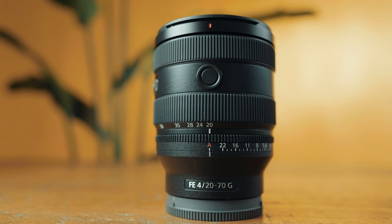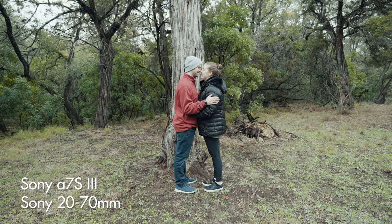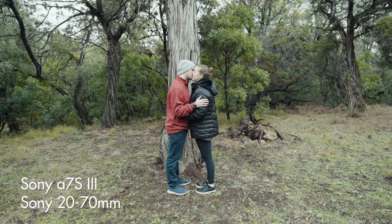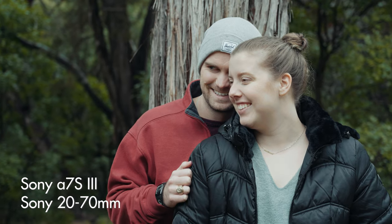Because I respect your time, I'm going to spoil the conclusion of this review right now by saying that this lens is fantastic for gimbal work. If you need a lightweight lens you can balance on a gimbal easily while also giving you a great zoom range. In short, if you're looking to buy your first lens for a Sony camera, I think this is a great choice.